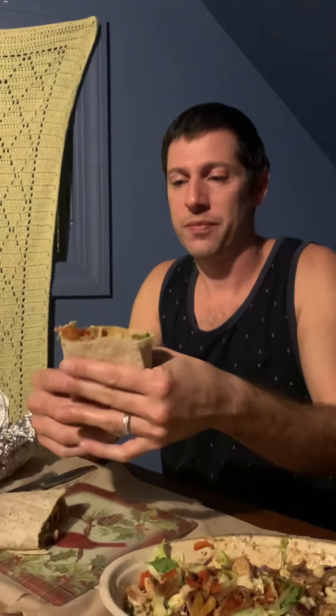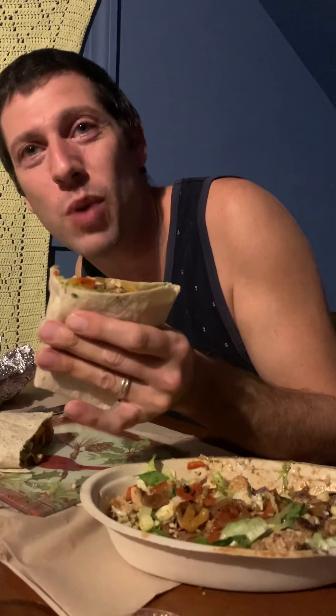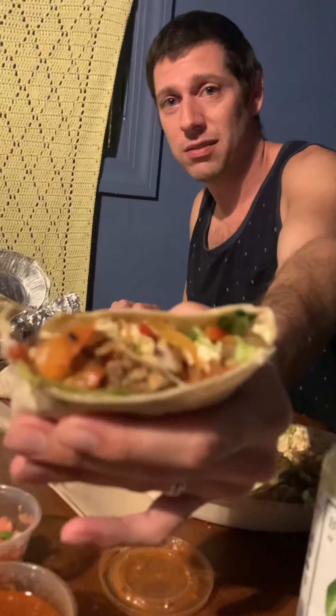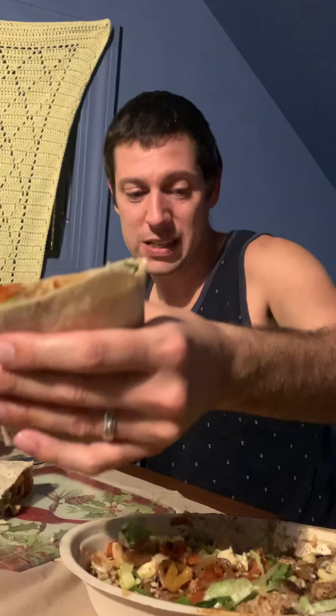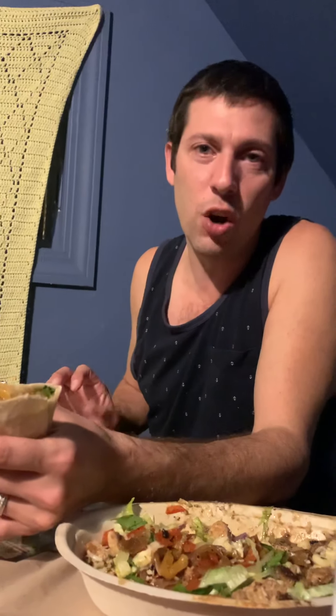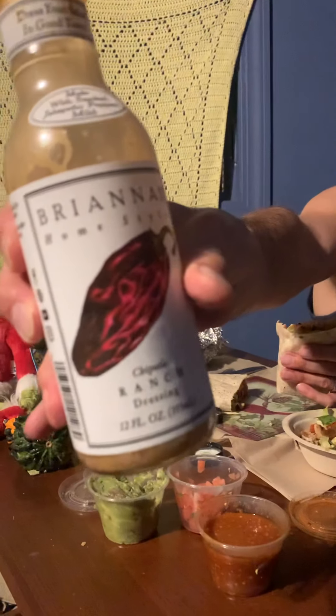Do the squeeze — see, it's not dripping, it's not falling apart. Take a bite — it falls everywhere? Come on. You see that? Remember: extra peppers, extra chicken or steak, extra beans — and they're not charging for that. You just say no rice, sub extra beans. You got the guac, you got the pico, you got the hot sauce. I put things on the side to spice it up myself — I love Brianna's home style ranch. So good.